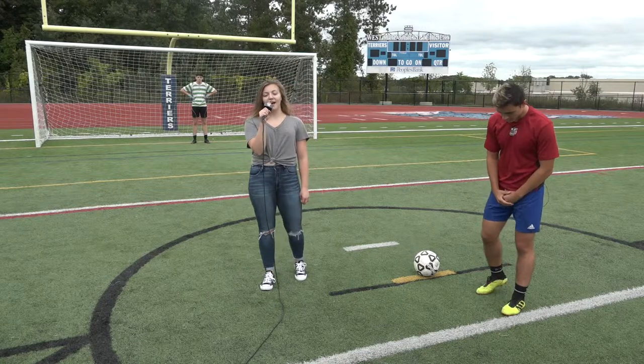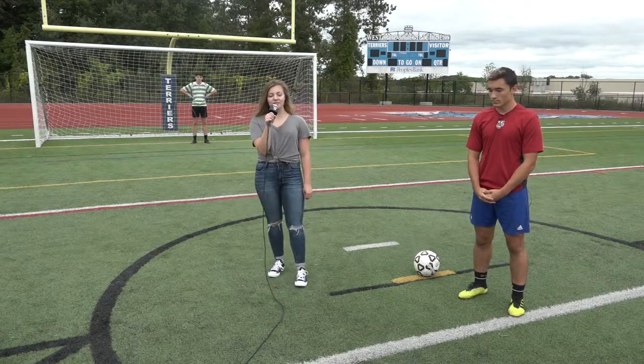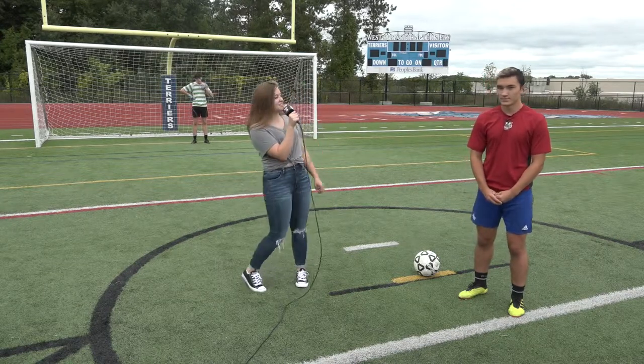Hi and welcome back to another one-on-one. I'm Melissa Blair here at Clark Field at West Springfield High School with the boys varsity soccer team. Shox is going to show us how to do a proper penalty kick. Shox, take it away.